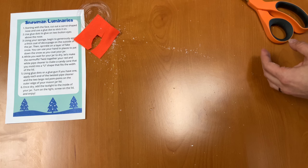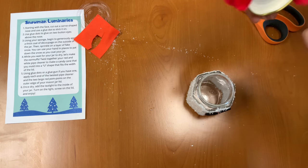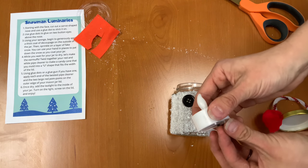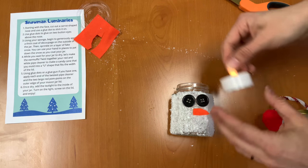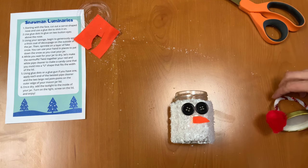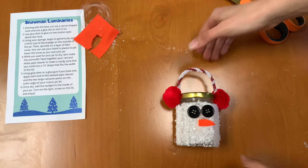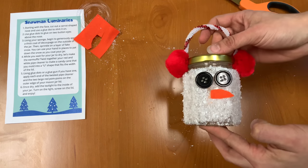Our last step is to simply get rid of all the strings from your hot glue. Then we're going to take our jar and take our tea light and turn it on. You'll stick it in your jar — it's kind of hard to see with the lights on right now, but you can see it flickering a little bit right in there. Put the lid on, and you have your snowman luminary. Very cute, nice and light, lights up the room.